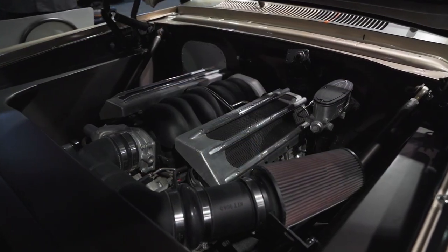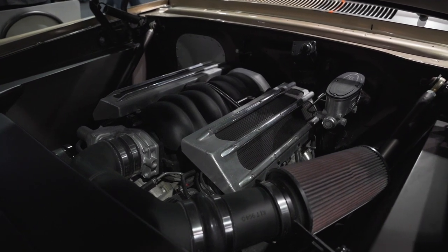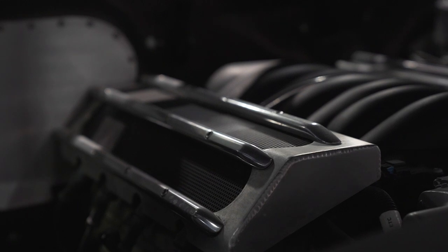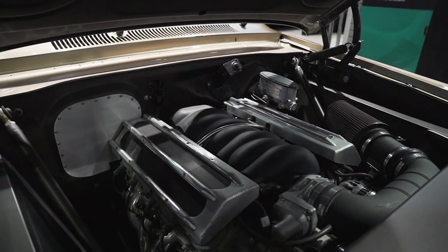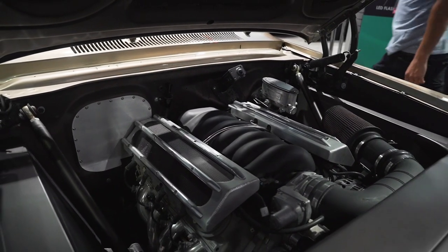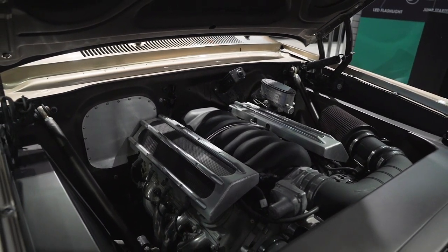When we first did the car, it had a 350 small block in there running pretty good, so we cleaned it up, painted it, put a new intake and carb on it. The owner does a lot of driving — this thing's got about 7,000 miles on it. It had a four speed, and eventually that motor went, so we decided to put a GM 340-horse LS3 in there. Once we popped that in, the thing just drives like a dream. He drives it all the time — that's why it's got so many miles on it.